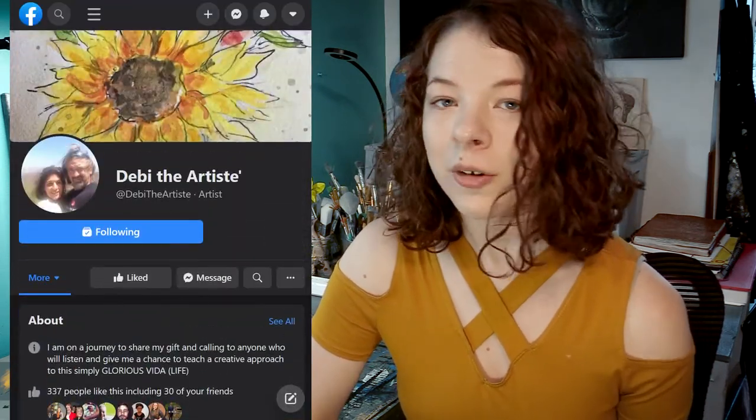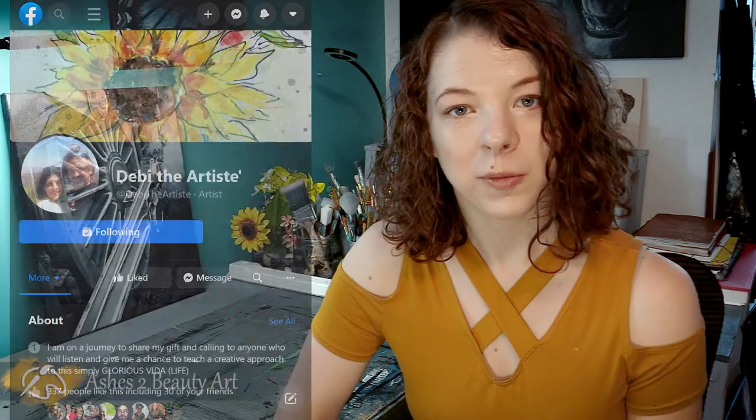Something different about this mural project was the fact that it was a collaborative effort between me and my artist friend Debbie Waits. This was a first-time experience for me working alongside another artist on a painting. Debbie Waits is a lifelong friend of mine and also a phenomenal artist herself. I recommend you go check out her page to find out more information and view some of her work. Now without further ado, let's jump into the painting process.